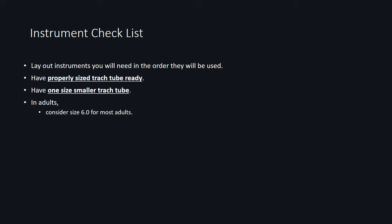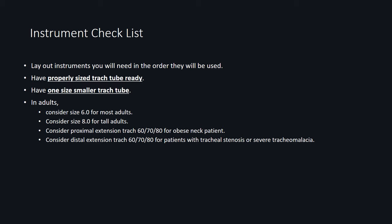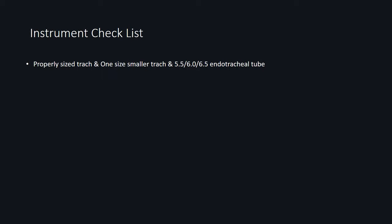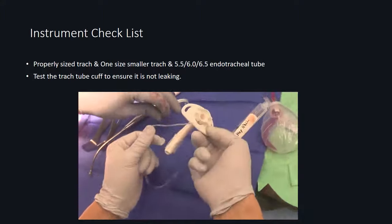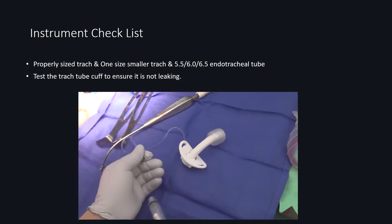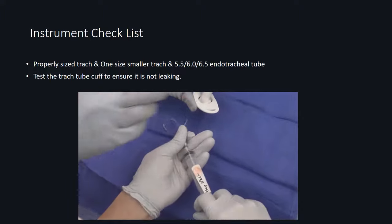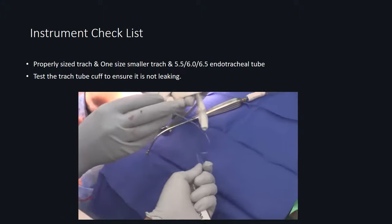It's important to have a properly sized tracheostomy tube in the room and also have one size smaller just in case the trach doesn't fit. For most adults, size 6 can be used, while tall individuals may require size 8. In patients with a large obese neck, a proximal XLT trach should be considered. In patients with tracheal stenosis, you want to use a distal XLT trach. Along with the tracheostomy tube, you should also have a small endotracheal tube such as size 5.5 or 6.0 in case the trach itself doesn't go in — an endotracheal tube is typically easier to slide in than a trach tube. Make sure the trach tube cuff is working by inflating it with a syringe and checking the pilot balloon to ensure there's no leak. Once confirmed, deflate the cuff and get it ready for placement.